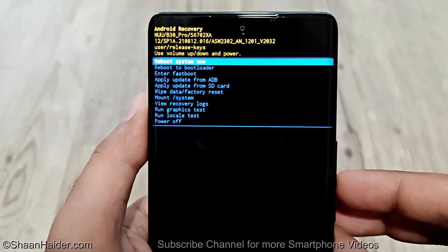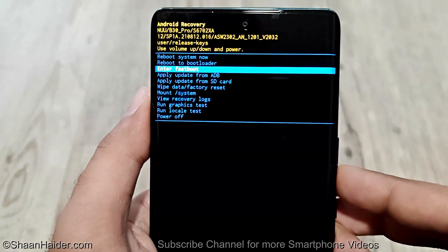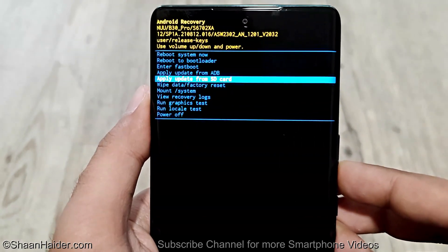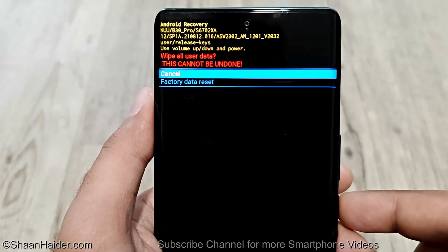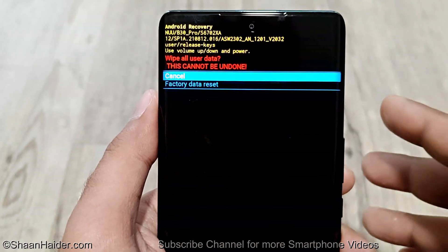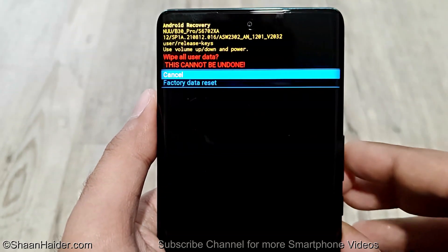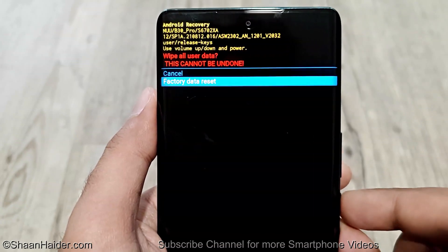Here we have multiple options. To navigate between the options you can use volume down. Go to 'Wipe Data / Factory Reset' and then press the power key to select this option. On the next screen it will show a message that it will delete everything from your smartphone and this cannot be undone. Use volume down to go to 'Factory Data Reset' and press the power key one more time.